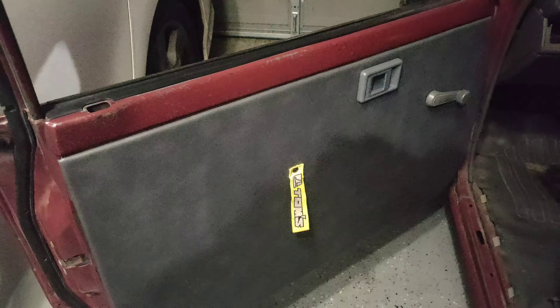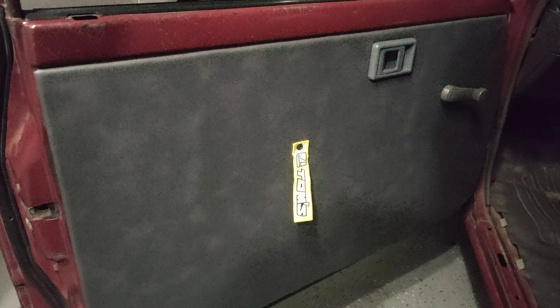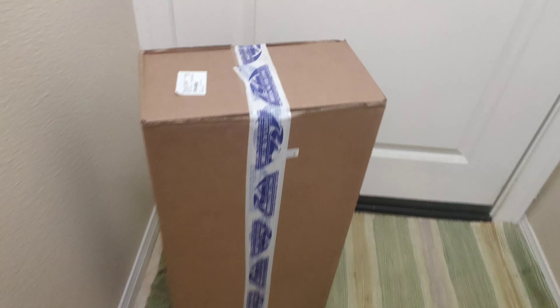I got the door panel in, all finished and buttoned up. It looks pretty good. Just using this jet tag for a door pull, going to get my door handles redone in wood to match the Nardi wood grain classic.